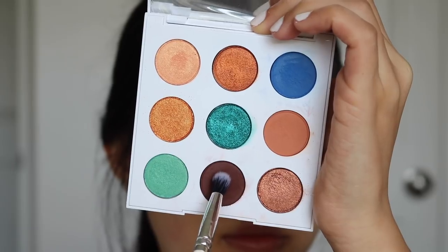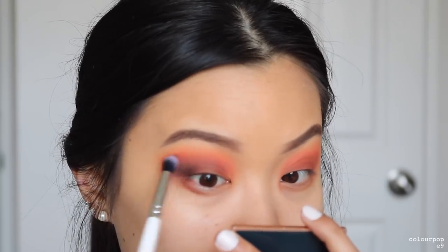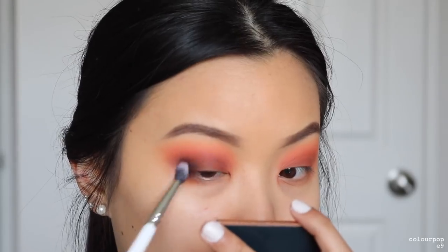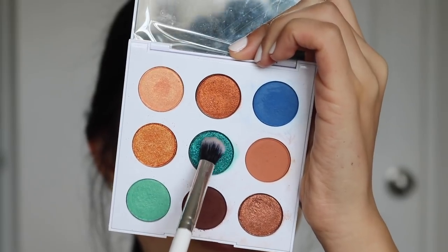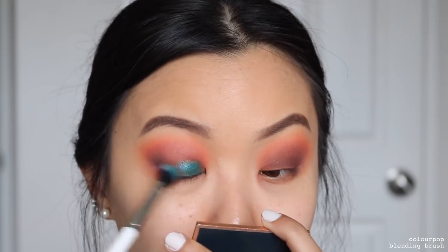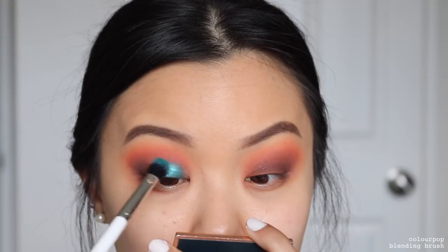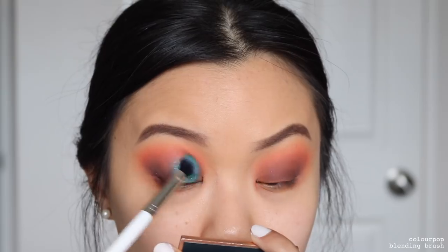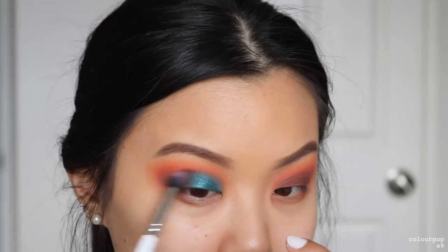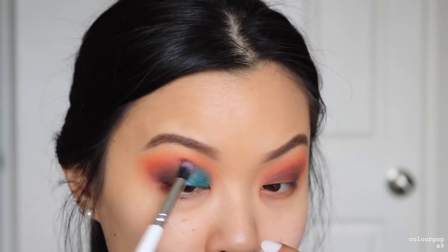Now going into the Ma palette, taking the shade Top Down as our darkest shade, focusing this in the same areas as Unwind but with a smaller brush. Working in steps means everything looks a lot more blended. Because I love Gridlock so much, we are using it again — placing this into the inner part of the lid space. You can already see how beautiful the blue looks against the orange — it's just so stunning. I'm using a fluffier shadow brush, not cutting the crease with this metallic, just diffusing it. Then taking the brush with Top Down remaining on it and diffusing the metallic and the mattes together.